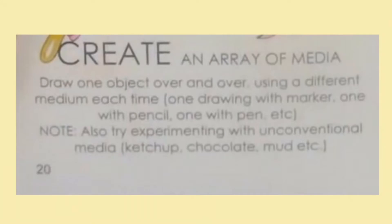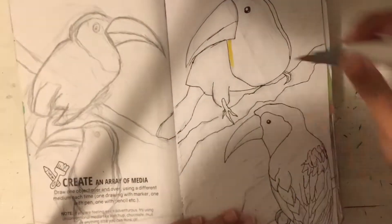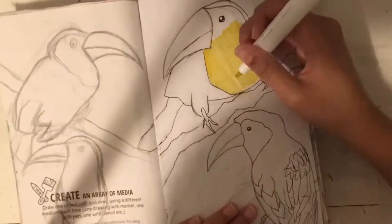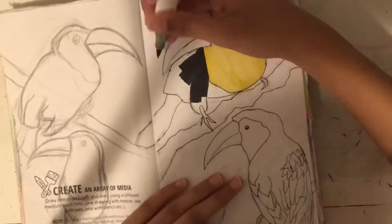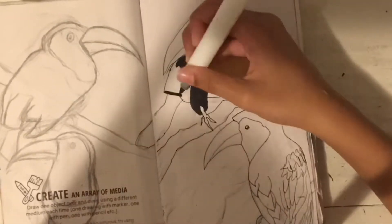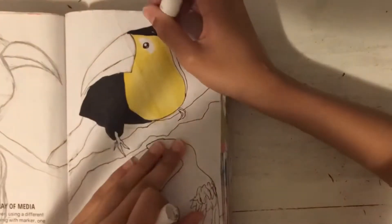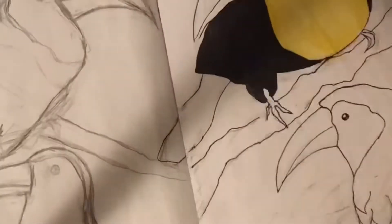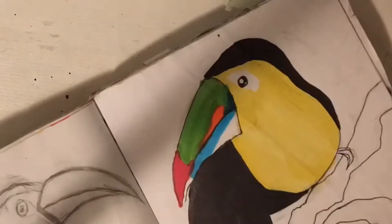The next prompt is create an array of media — draw one object over and over using a different medium each time. The object I chose was toucans. I chose toucans because they are very colorful, especially rainbow toucans, whose beaks are multi-colored with so many different bright, vivid shades and hues. This would be perfect for this page because I'm really trying to show how different colors look with different mediums and how I use each of them in my own style.